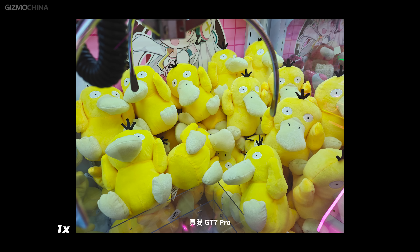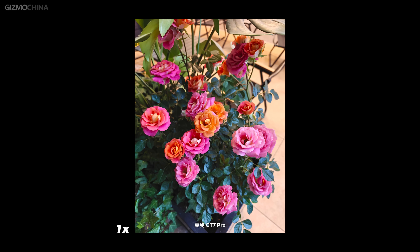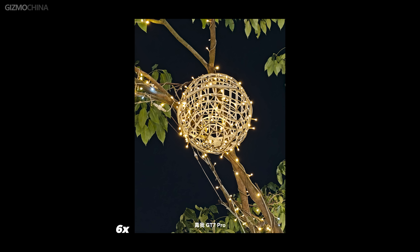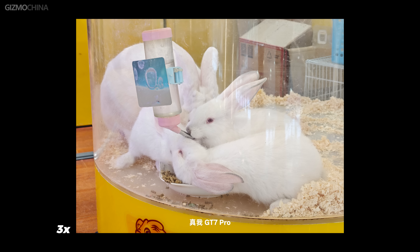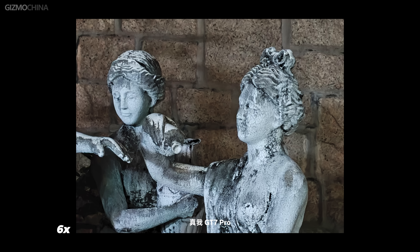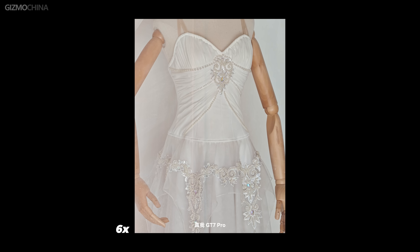Photography is definitely not something the GT7 Pro excels at. Its telephoto camera compared to the GT5 Pro has been downgraded — not only is the sensor size smaller, but you can no longer take macro photos with this lens. But this new sensor is not really weak, and just looking at image quality, it doesn't fall too far behind other flagships. Telephoto capabilities are enhanced as the focal length has been changed from 65mm to 73mm, and with the help of AI and in-sensor zoom, image quality is acceptable even when zoomed 6 times.